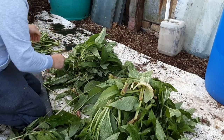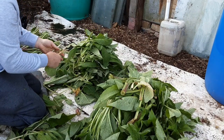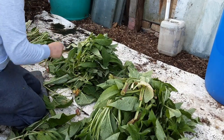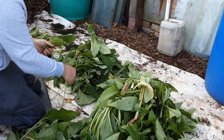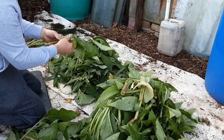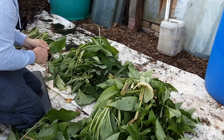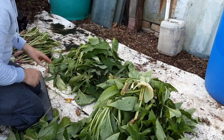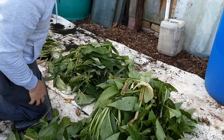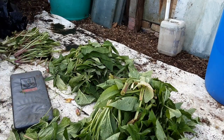I'll just show you the comfrey pipe shortly. I'm taking a bit of time to get everything sorted, trying to take the stalks off if I can. It gets a bit monotonous after 10 or 15 minutes, but all this will go into the pipe. I'm going to show you how I've recycled everything — I think this cost me about a couple of quid at the time.